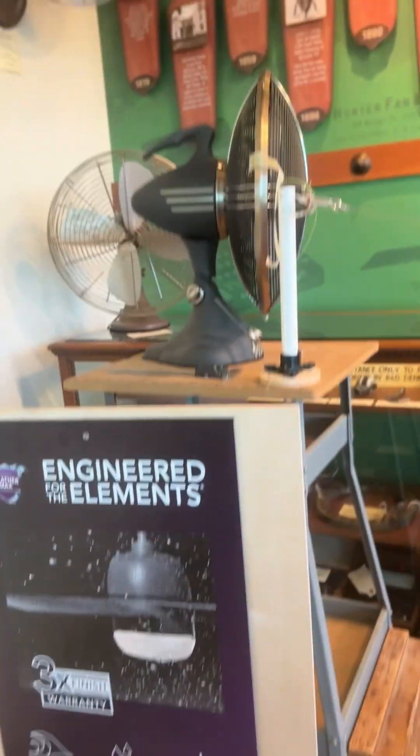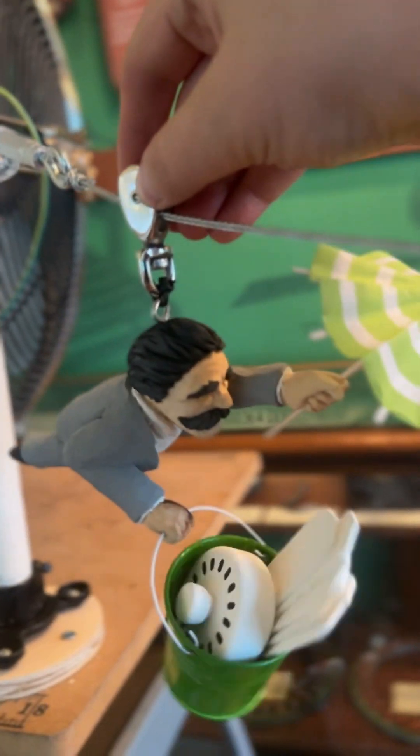We start with the door hitting the boxes into a domino effect, spinning the fans to release the ball down this ramp and into the loop-de-loop, down the bigger ramp and into the pipe, which turns on this fan and releases this John Hunter and blows it down the zip line into a ball.